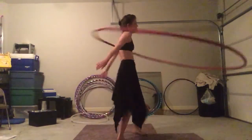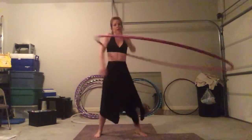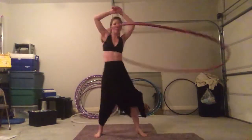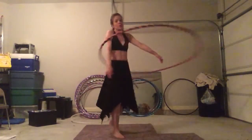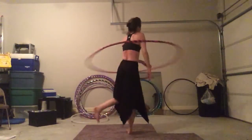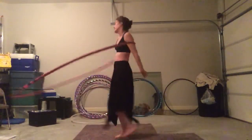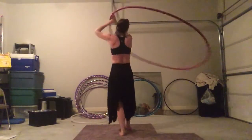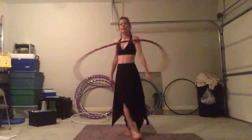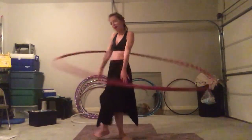So that is me spreading the big hoop love. I love our smaller hoops, but big hoops need attention too. And I think that once you let one into your house, it will become your favorite. Happy hooping.